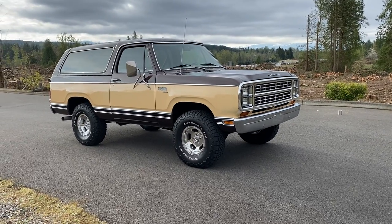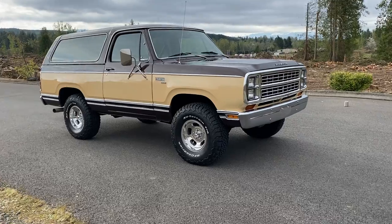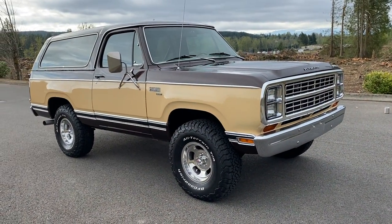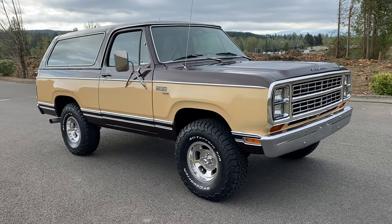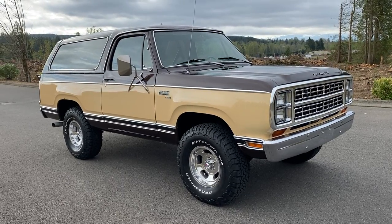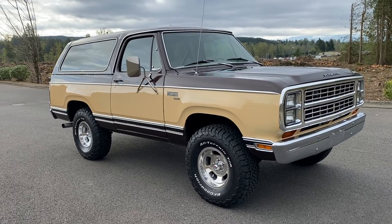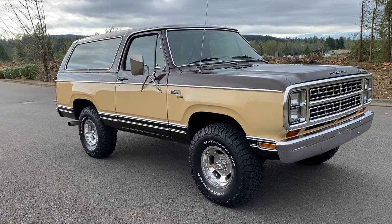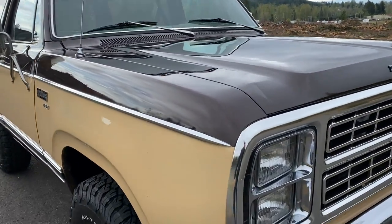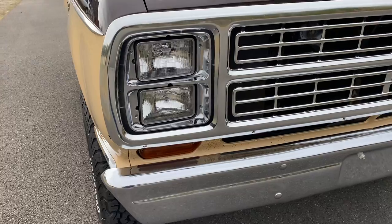This is my very original 1979 Plymouth Trail Duster. I'm gonna do my best to show you guys all the little bumps and bruises on it. I really just cleaned it up, so I tried not to cover anything up. I just wanted this thing to be very original, so we'll check it out here.